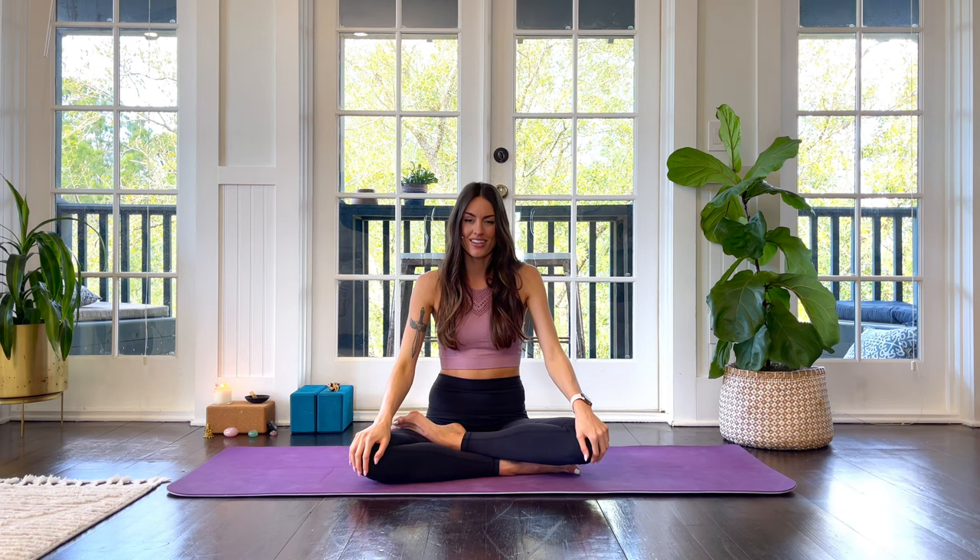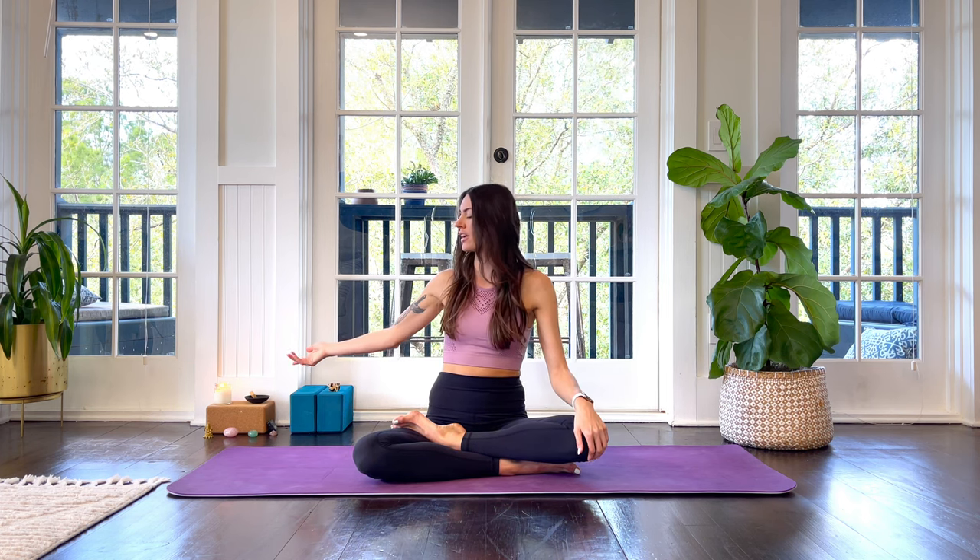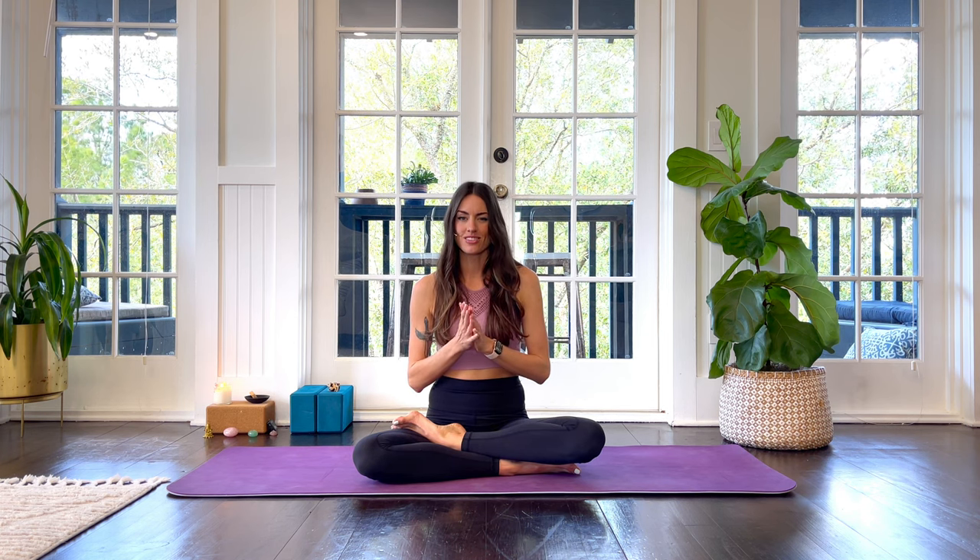You will need two blocks or a bolster for this class. And as always, if you want to set up your environment and light a candle like I have here, light some incense, put on some essential oils, go ahead and take a moment to do that for yourself, and then let's get started.